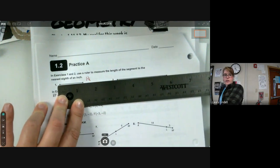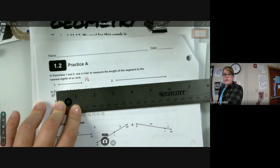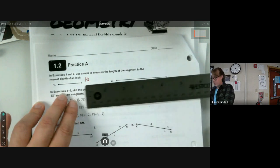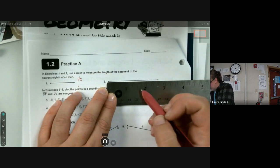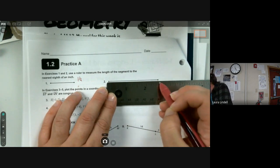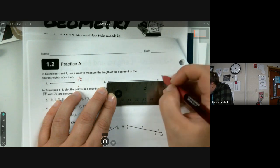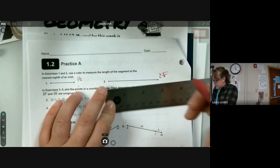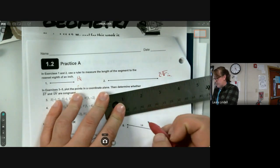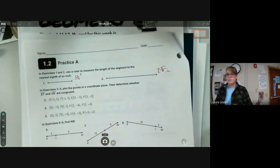Pause the video, try measuring the next one, then restart to check your answer. It's more than two inches but less than three — more than two and a half. It lands on this eighth line, so that's two and five eighths inches. You can abbreviate inches as 'in.' with a dot, or use a quotation mark — either is accepted.